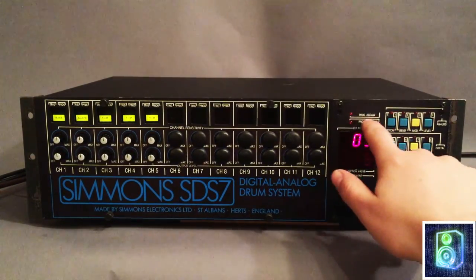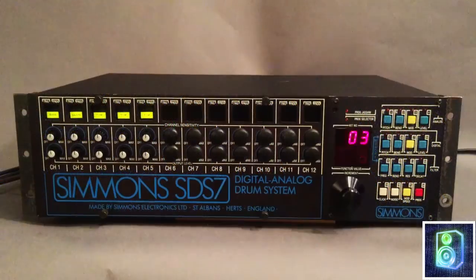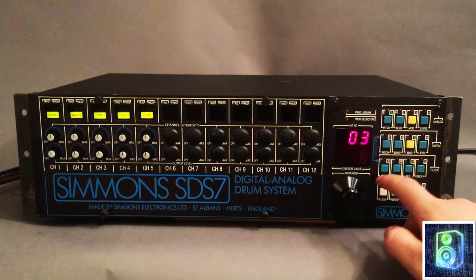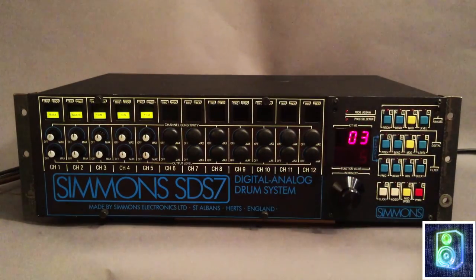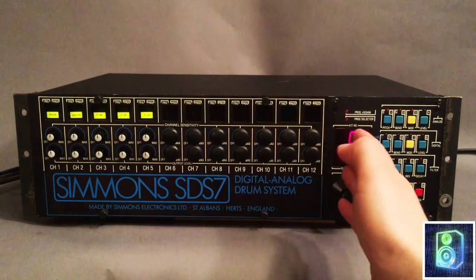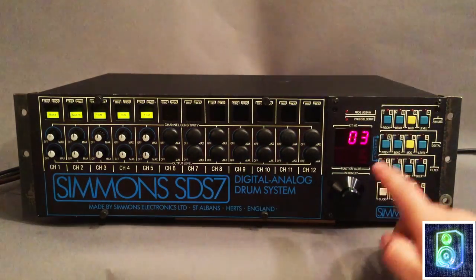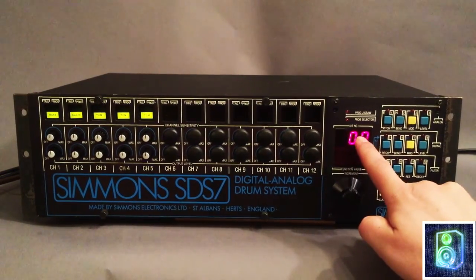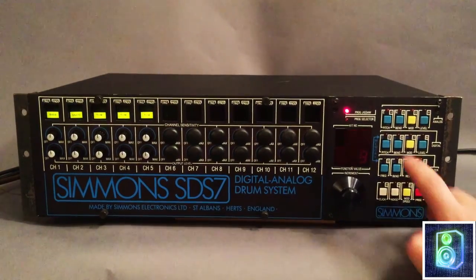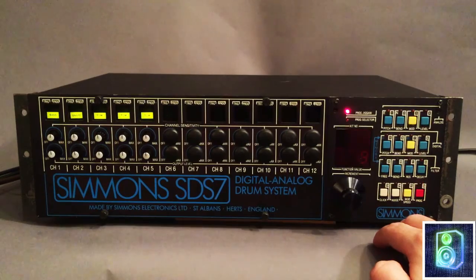Next I'm going to show you about the program jigsaw, which is a little cool. Program jigsaw — what does it do? It's very basic: it allows you to copy tracks or channels into different kits or different channels. What you do is go to kit number 00, then push Program, and you'll see the program jigsaw light up. Now you're in program jigsaw mode.